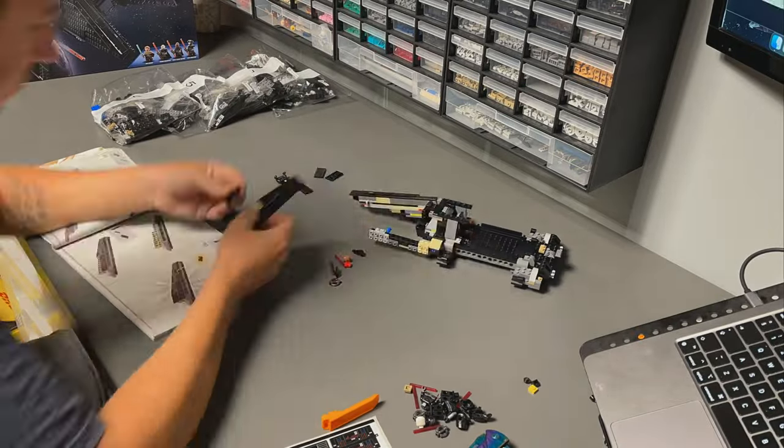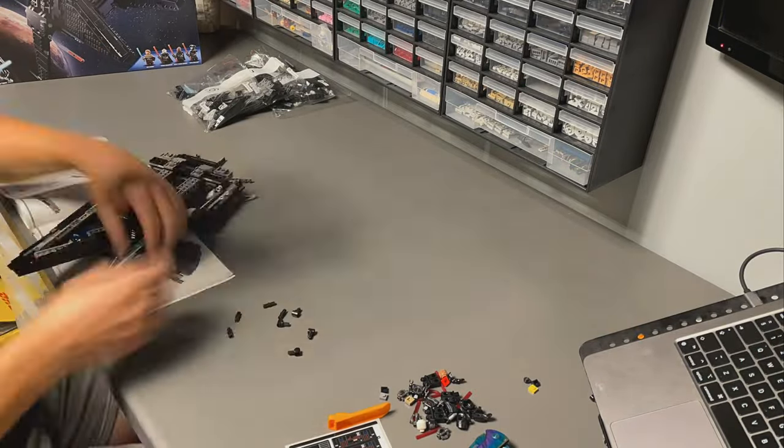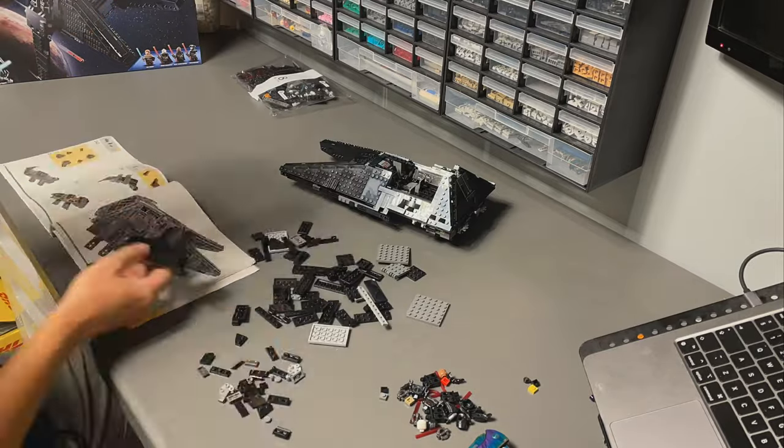In the box you'll find 8 numbered bags, 9 stickers and the instruction manual. The build is very enjoyable and there are some very unique building techniques, especially when forming the front of the ship.